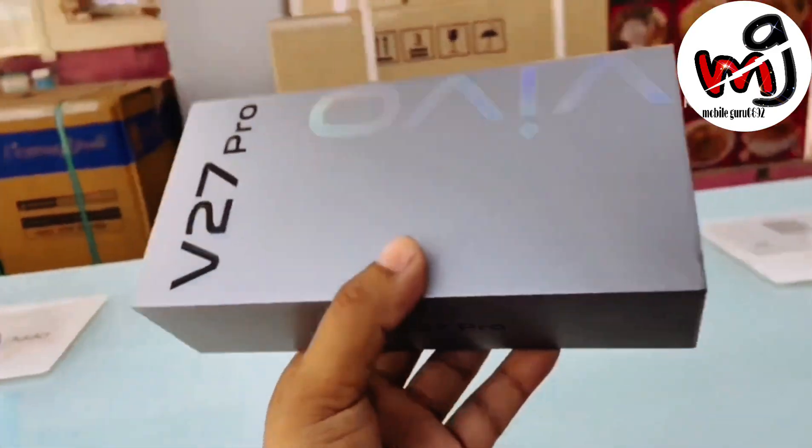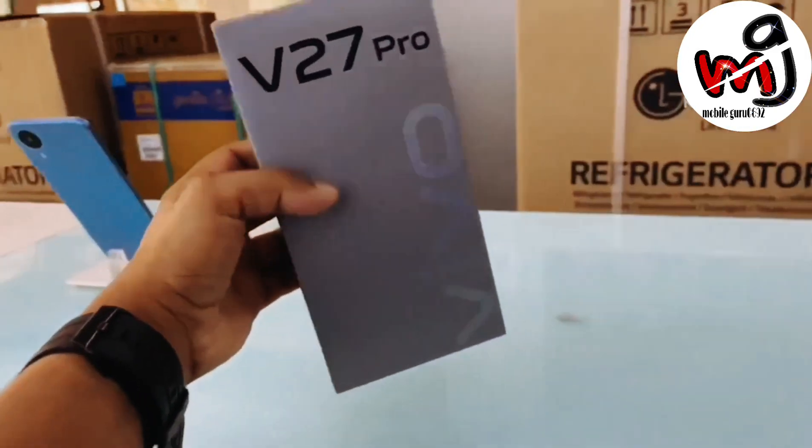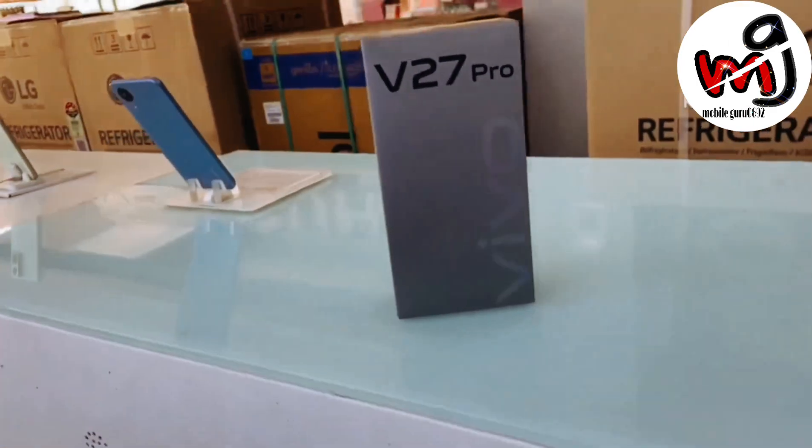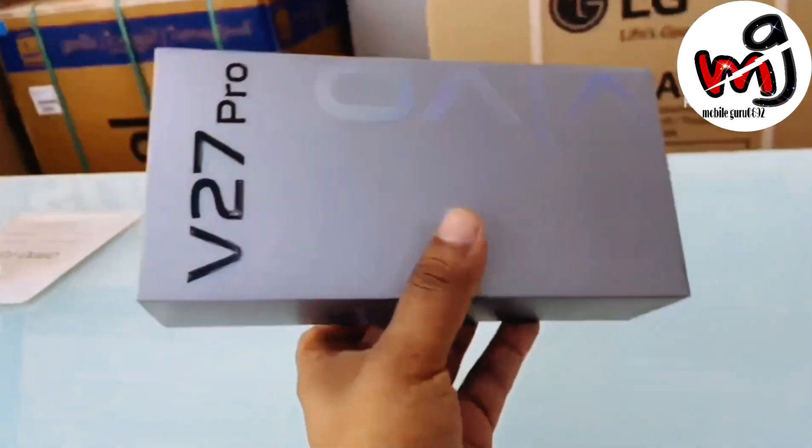The Vivo V series is famous for two things: looks and camera. 6 months ago, the Vivo V25 Pro came. And now we have got the V27 Pro. Today we will do the unboxing and first impressions. The V series legacy is something the V27 Pro carries forward.